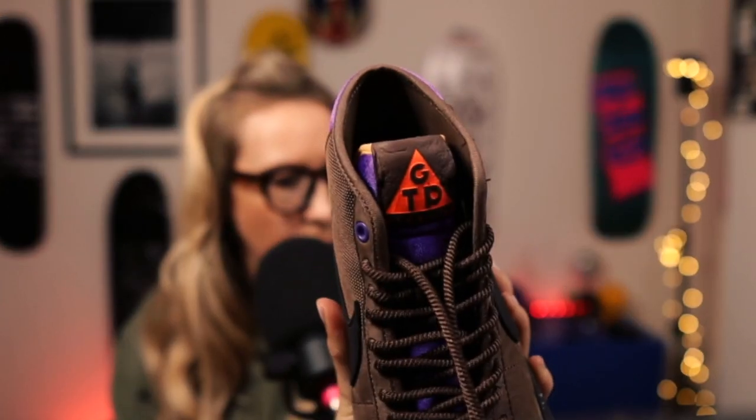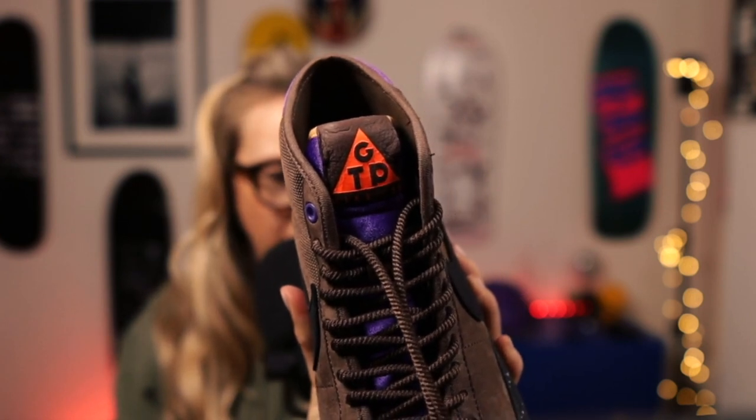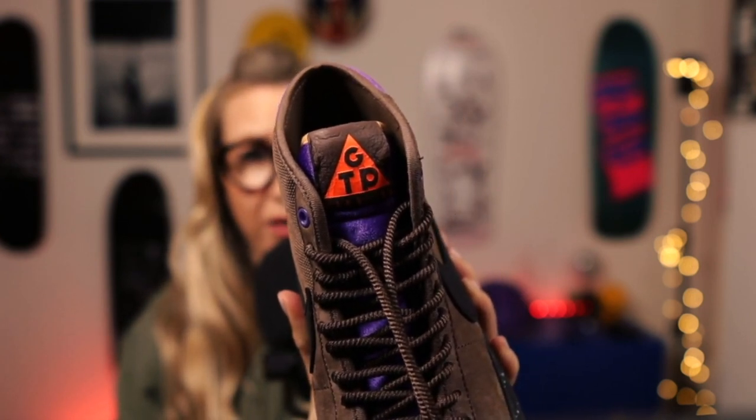I'm just going to bring that in so you can see that. Nice orange contrast against a really nice brown leather — and that is really nice leather. It's almost like the leather they use on the Oski on the inside, it's that soft. And then I'm just going to take the inside out. Nothing particularly exciting on the inside — it's just a Zoom Air Nike SB.